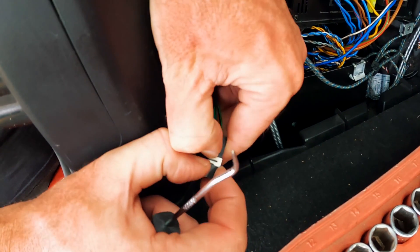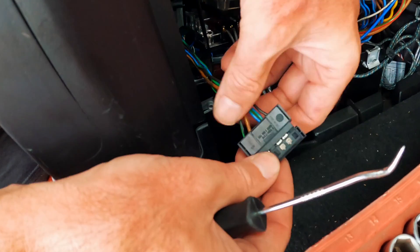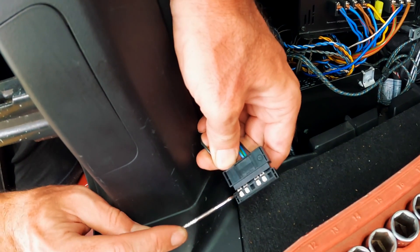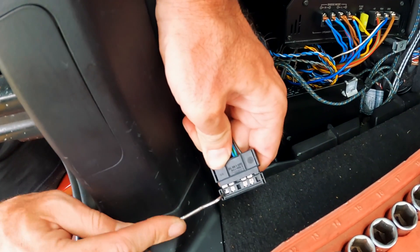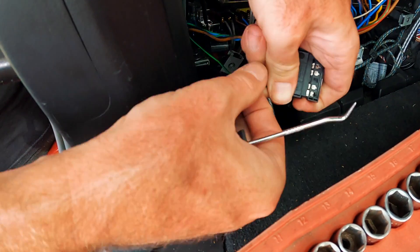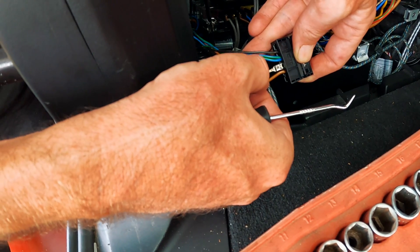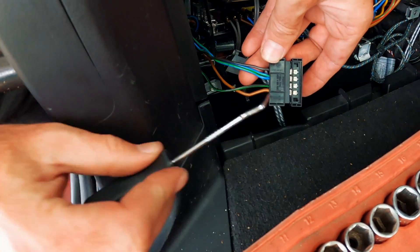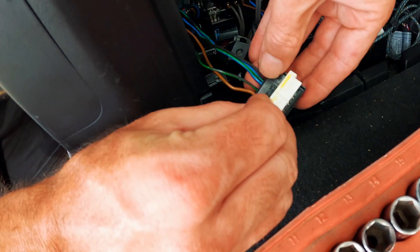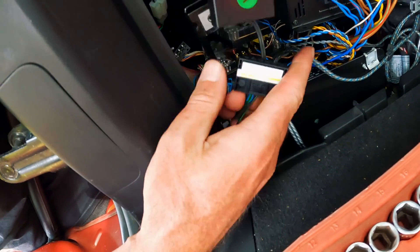Pop the side up and that gives you access to the pins. To get the pin out, put a little bit of pressure on the wire and then push the little locking tab down - that moves it back and then you can push that one down. Get the locking pin down and you can pull it out, move it over into that slot, and it clips back in. Make sure they're all seated properly or the white locking tab won't go back on. All done - plug it in to the tail light.